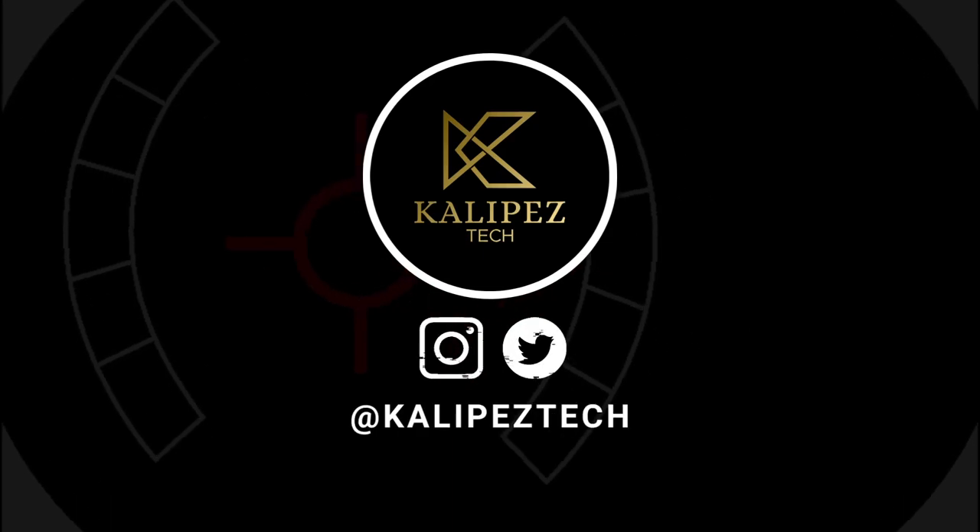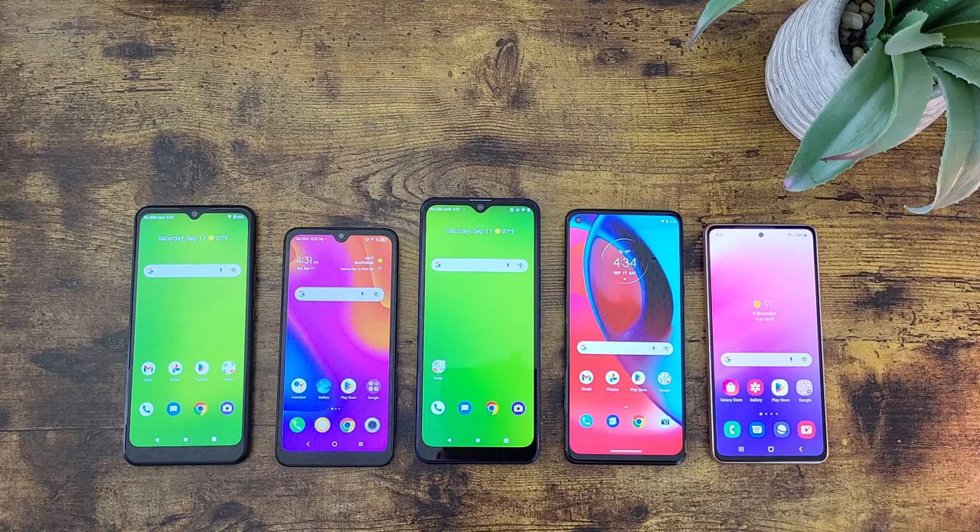What's going on everybody, Kalipas Tech here coming back at you with another video. In this video I'm going to be giving you five of my favorite phones you can use with Cricket in 2022. Before we go any further, I do want to remind you to hit that subscribe button, and if you want to learn more about any of these phones individually I will be linking to several other videos in the description, as well as some information about pricing and availability. With that being said, let's get into it. Up first we got the Cricket Icon 3.